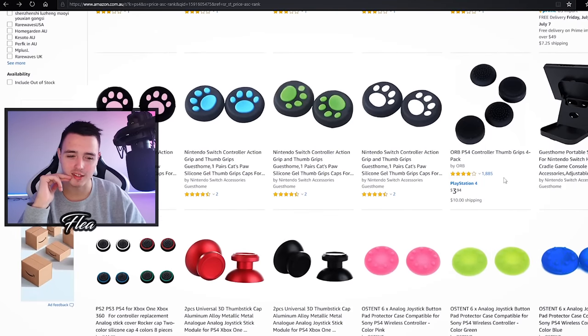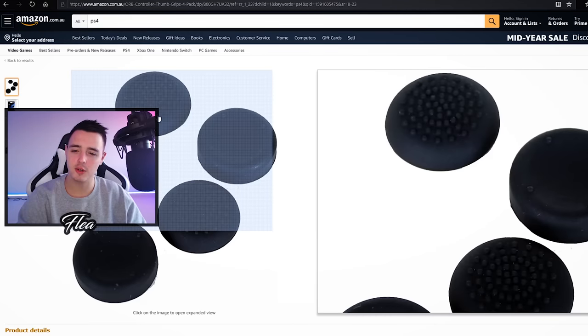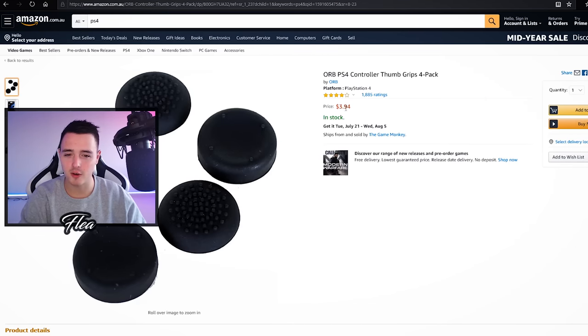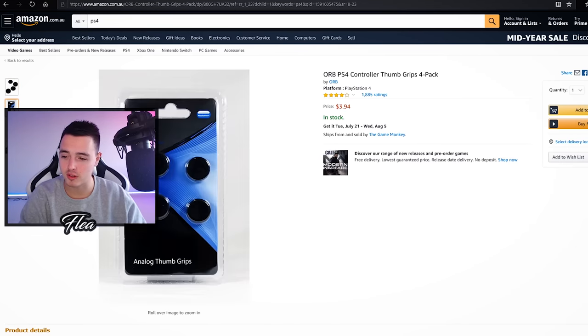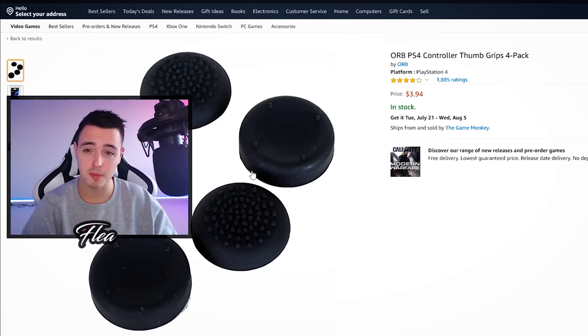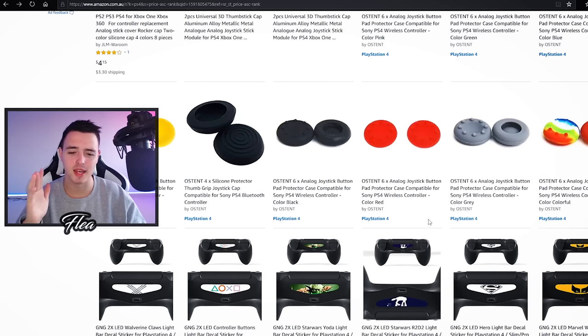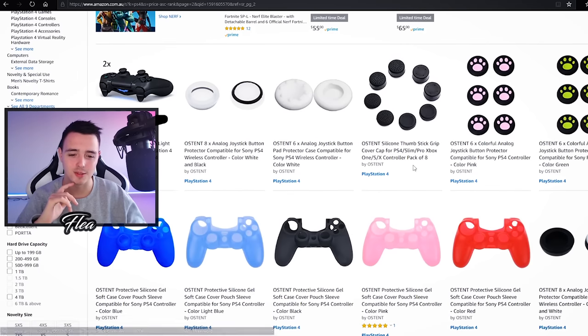Today I'm looking for something a bit more practical so let's keep scrolling. This is kind of what I'm after — it looks like little grips for your thumbsticks. These are only $3.94 and they come in a four-pack, you just put them on your controller thumbsticks. I'm going to put this in the maybe pile and keep scrolling. There are a lot of really cheap thumbsticks here.